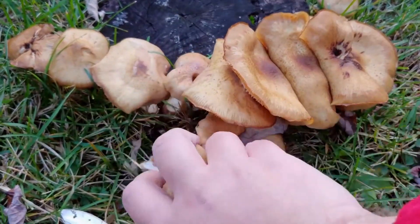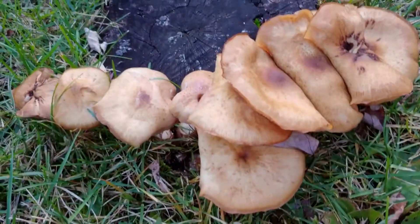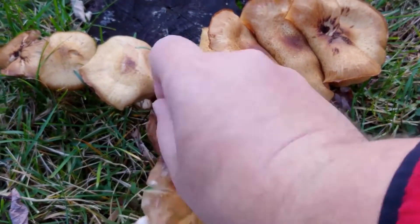It contains no bulb at the end, and will have a cottony white ring near the top. But the ring can become less pronounced with age and handling. The spore print of the honey mushroom is pure white.